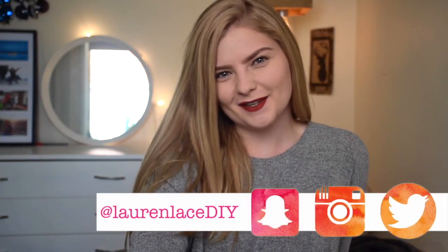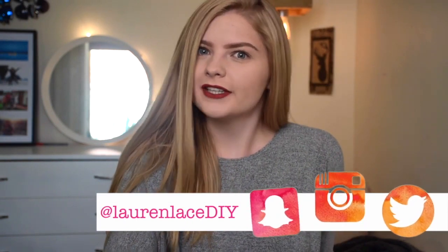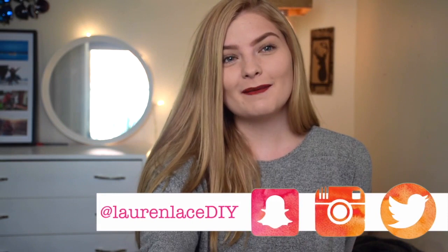Hey guys, my name is Lauren from Lauren Lace DIY. If you haven't seen my face before, it means you're probably not subscribed to me, which you should be. I'm so happy to finally be collabing with Ashley. This week on my channel I am doing back-to-school DIY notebooks, so if you'd like to check them out, click the link in the description. If you've come from my channel, make sure you subscribe to Ashley because she has some amazing videos. See you over at my channel. Bye!